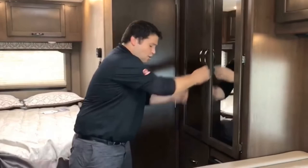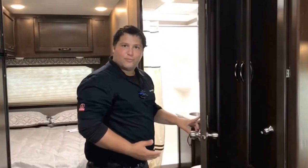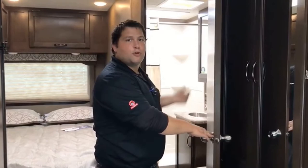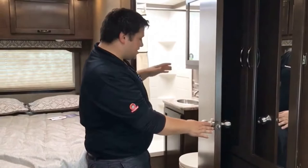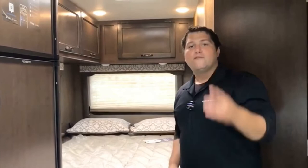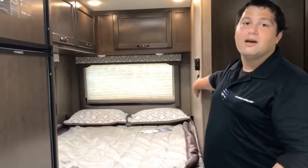Back here you've got a bathroom — we all know you need a bathroom — with a nice big shower with a skylight overhead and a fan, of course. You've got a nice medicine cabinet for your toothbrush, toothpaste, shaving cream, curling iron, and blow dryers. There's a stainless steel sink and a foot-flush toilet. Going back further, you've got a nice comfortable bed located right below two windows so you get a good view outside, and a charging station for a CPAP or cell phones conveniently located right next to your thermostat.